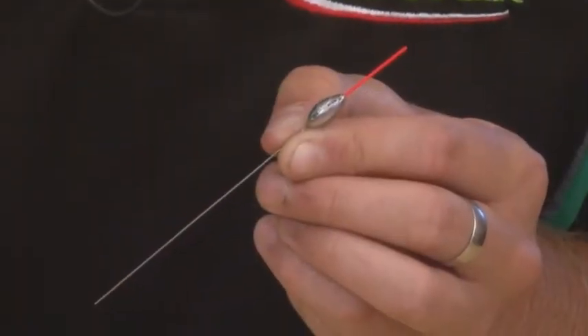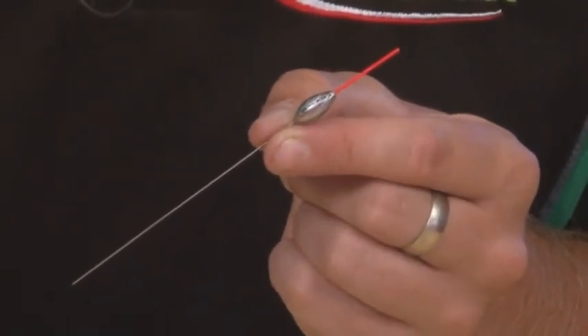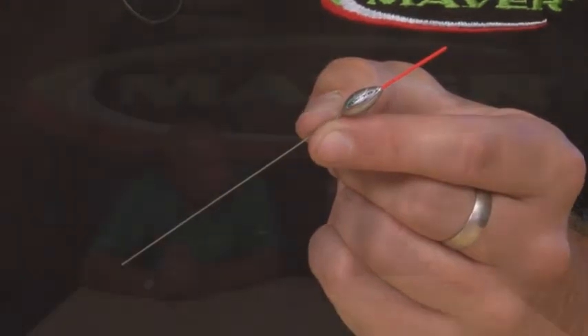Series 8 is similar again — a 1mm hollow bristle, slightly thinner, a wire stem, and a rounded body shape. I would use that for pellets but also a lot of bloodworm, maggots, and casters in shallow water. It's quite a short, neat float. If you're fishing bloodworm and joker or maggots in shallow water on canals where you want a rounded body just to hold onto the float and keep it nicely presented, that would be the float for me — mostly on canals and shallow water for quite finesse fishing.